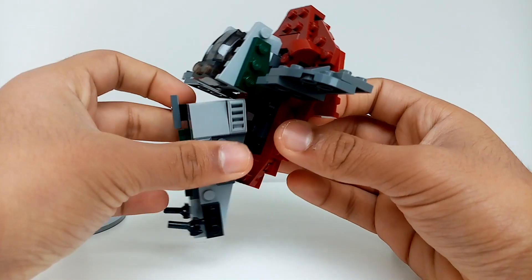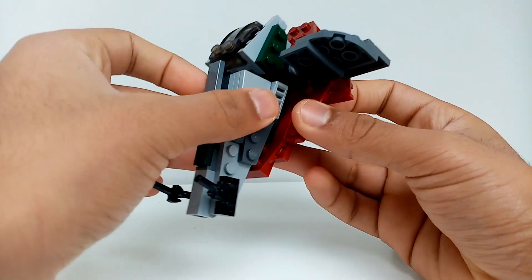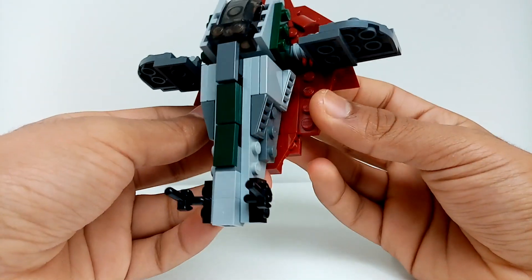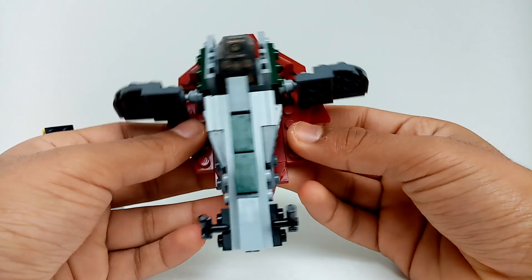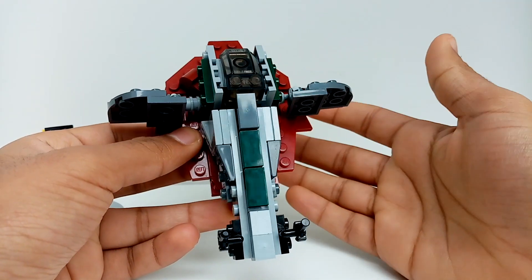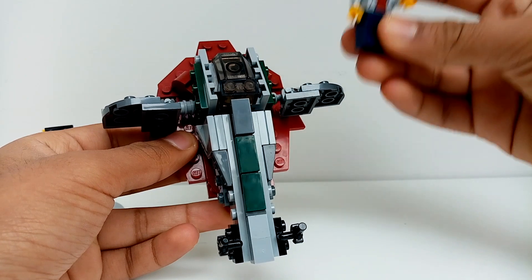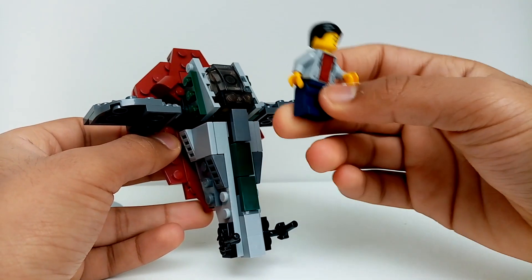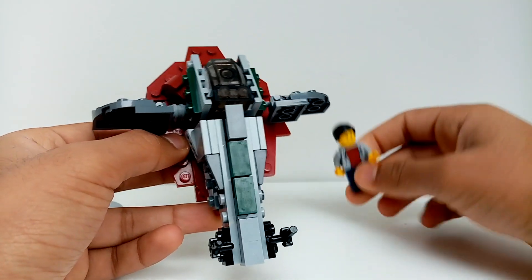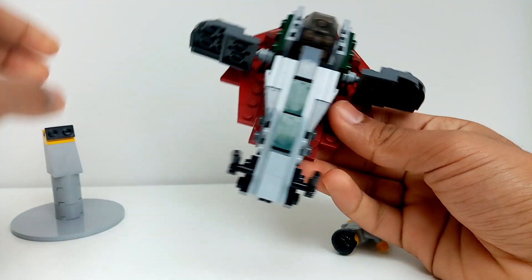I really enjoyed making this and it will probably be staying here on the shelf for a longer period of time. If not, I might just break it down or make a slightly bigger version — but also not too huge — maybe just a bit bigger and still not quite minifigure scale. If you want that to happen, comment that in the comment section and I'll see what I can do.